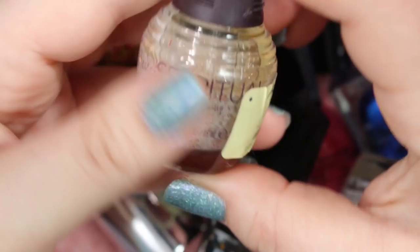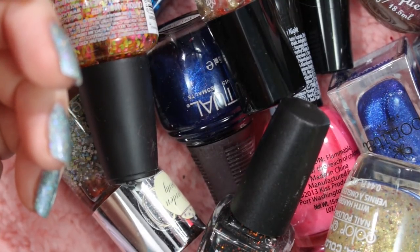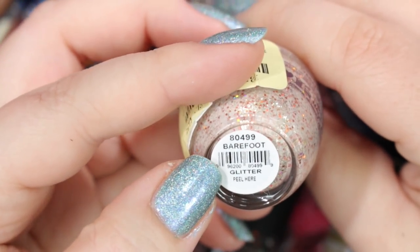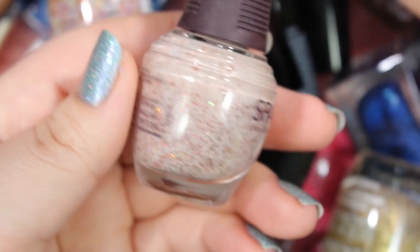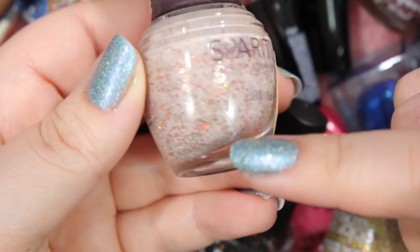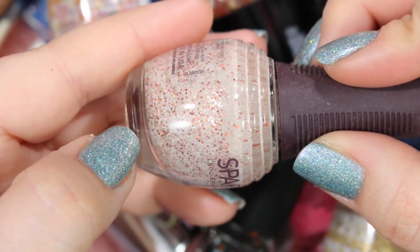Next we have a Spa Ritual that I'm definitely going to get rid of. I kept this one around thinking I would use it for a fall manicure or Thanksgiving or something like that, and I just never pulled it out. This one is called Barefoot, and it is a crelly glitter with some holographic glitter in there too, so it does have some rainbow effect. It looks like a great Thanksgiving or fall type polish for manicures and stamping, but I've never tried it, never used it since I bought it. So I am going to get rid of this one, and hopefully somebody else will get some really great creative use out of it.